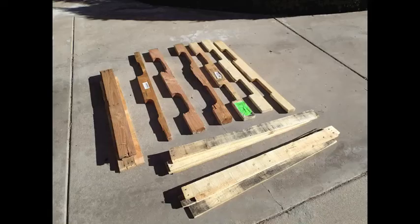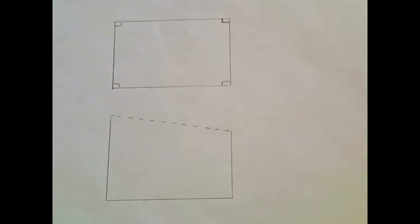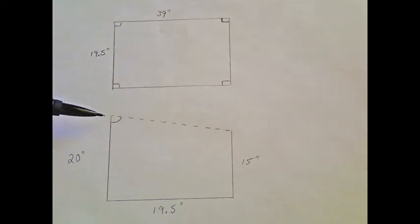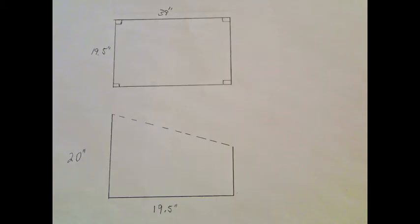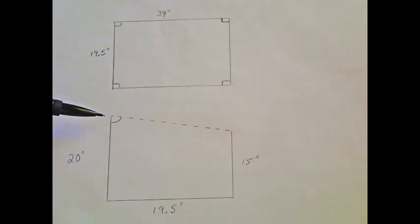Once you get your pallets deconstructed and all the wood laid out, it's time to make a plan. I started by taking measurements of my garden cart — it was 39 inches long and 19 and a half inches wide. I need the height to be tall enough to allow plants to grow in. I first started with one side being 20 inches and the other side being 15 inches, but after drawing this on paper, I realized that the slope of my lid was not going to be steep enough for the winter sun. So I had to change one side to 12 inches. You can see the difference that 3 inches makes on the slope.